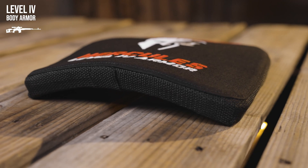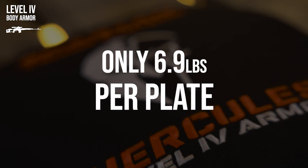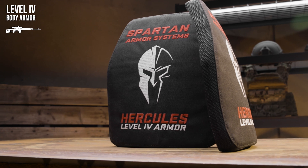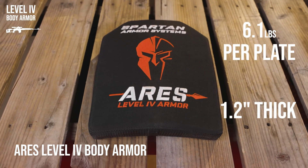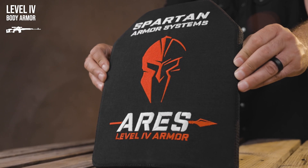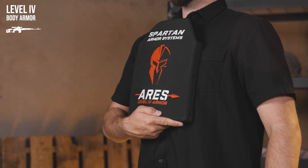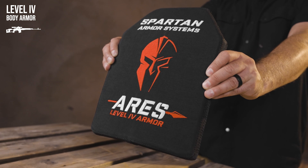Another advantage to the Hercules level 4 ceramic plates is that they only weigh 6.9 pounds per plate, making them one of the lightest plates of their class on the market today. This is our Ares level 4 ceramic plate, providing military-grade protection. This multi-curve profile plate weighs in at 6.1 pounds per plate, is 1.2 inches thick, and has dimensions measuring 9.5 inches by 12.5 inches, making it a medium ESAPI plate. Constructed of boron carbide ceramic, this plate offers an extreme level of protection against 30-06 armor-piercing rounds.